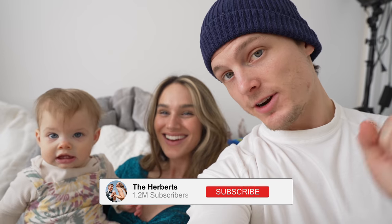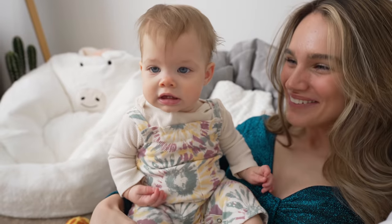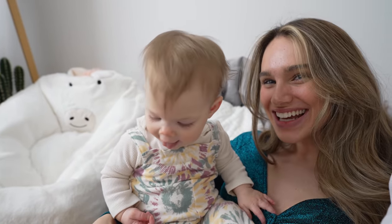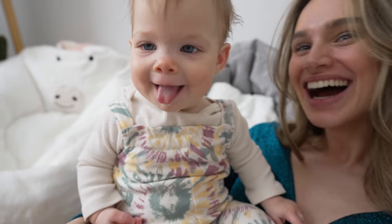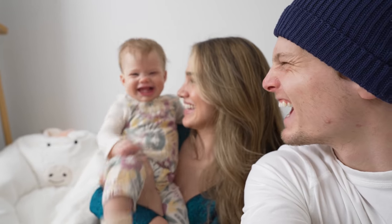Alright, so I guess I'm going to call the babysitter and we're going to go on a date. What do you think, Poppy? You want Mommy and Daddy to go on a date? She said yeah. Alrighty, well let's go on a date night. Baby number two, here we come.